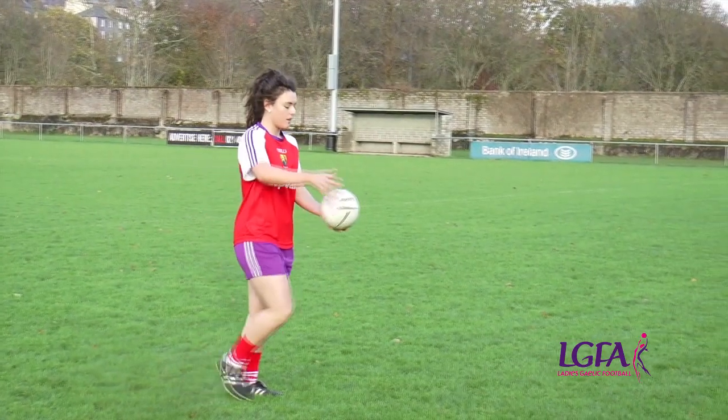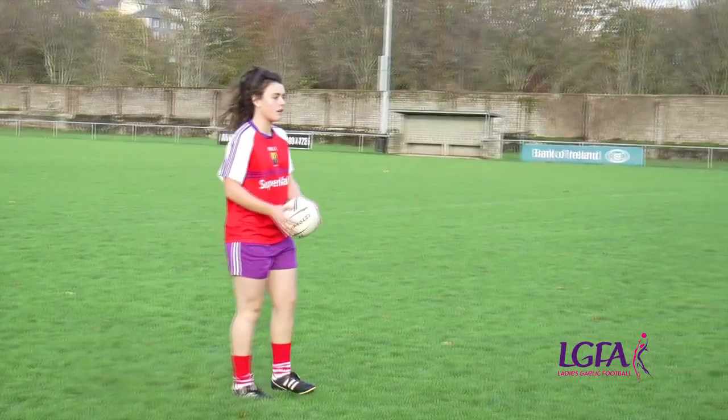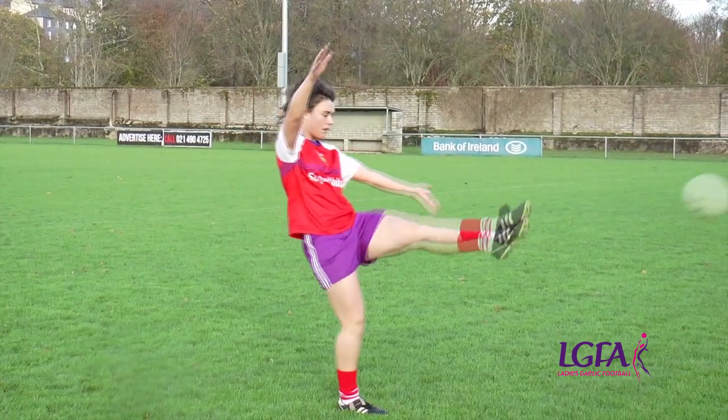Keep the eyes on the ball at all times. Hold the ball firmly with both hands. Keep the head down and eyes on the ball.